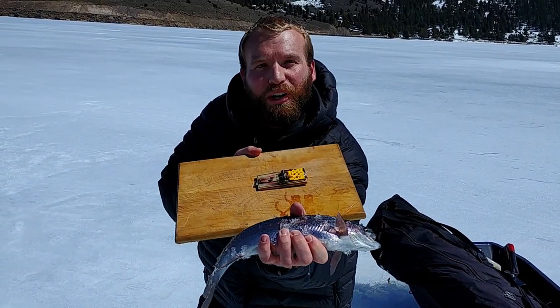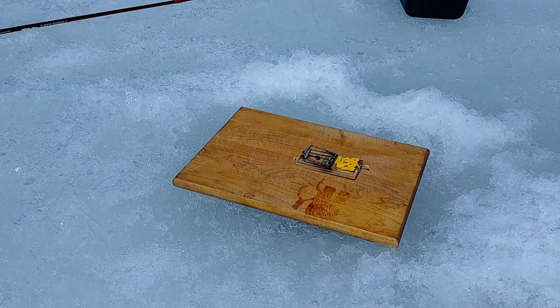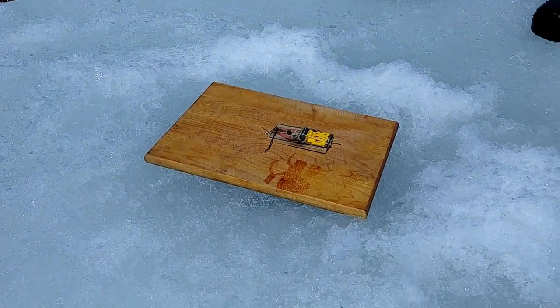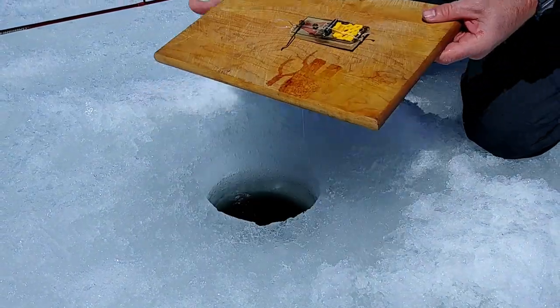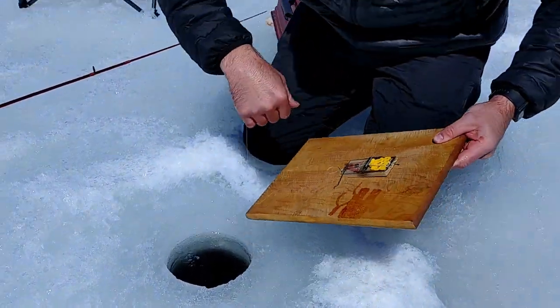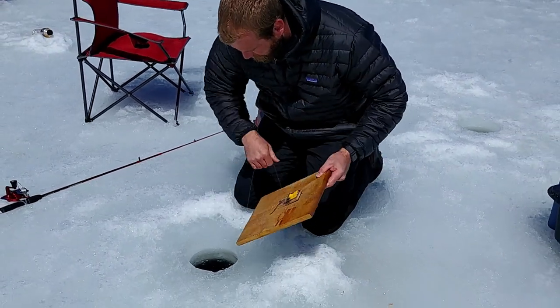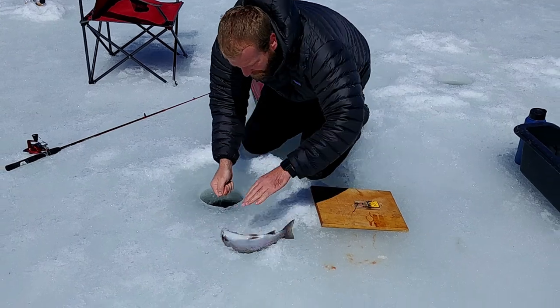It's bigger than my cutting board! Pull the line out. Oh, it went off. Let's see if we got a fish. Oh, I feel a fish on there — look at how big that fish is! Whoa, got a fish!